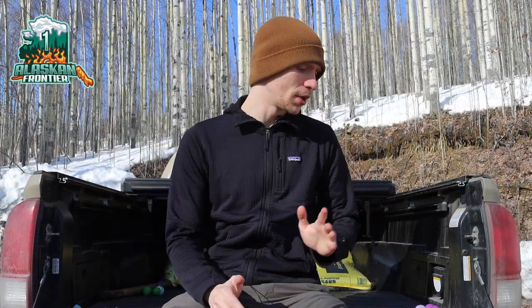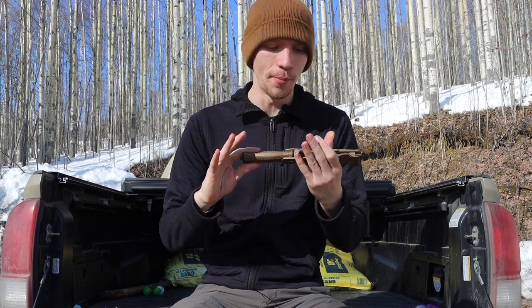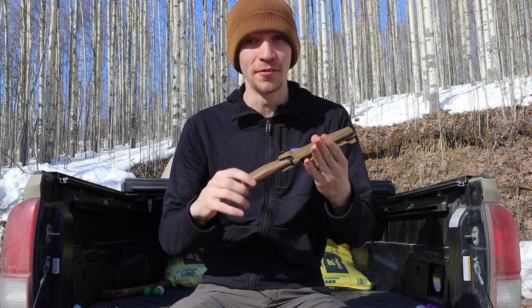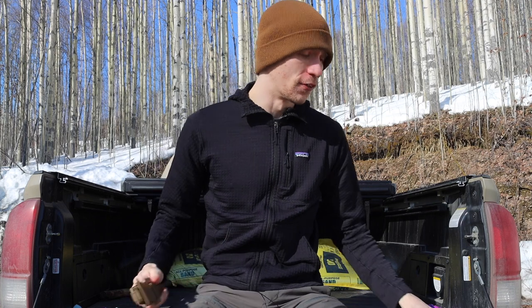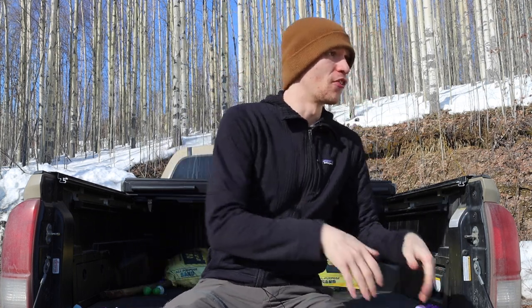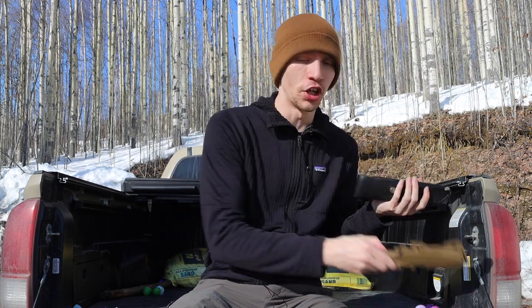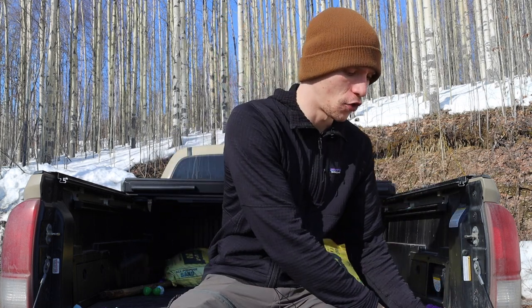Today we're doing a follow-up video talking about the notorious and well-loved Gerber Strong Arm versus the Mora Garberg. I'm doing this as a follow-up because I got a lot of questions in a previous video where I talked about why I like the Mora Garberg — in the comments, many people asked why I liked the Mora Garberg more than the Gerber Strong Arm.